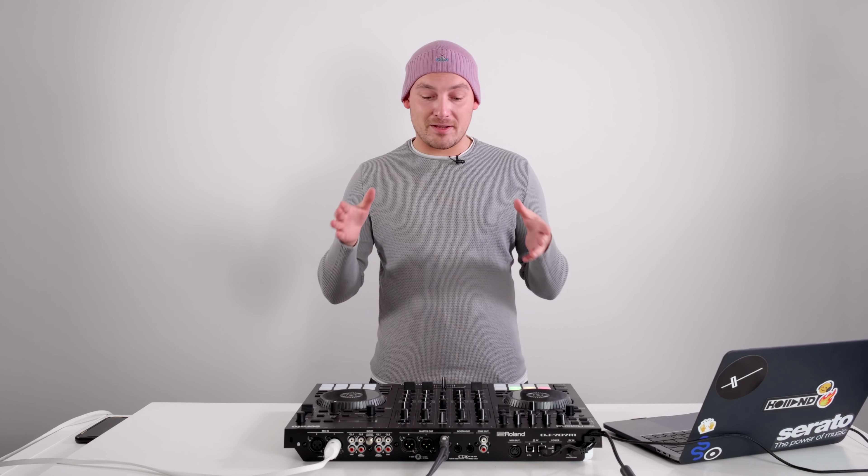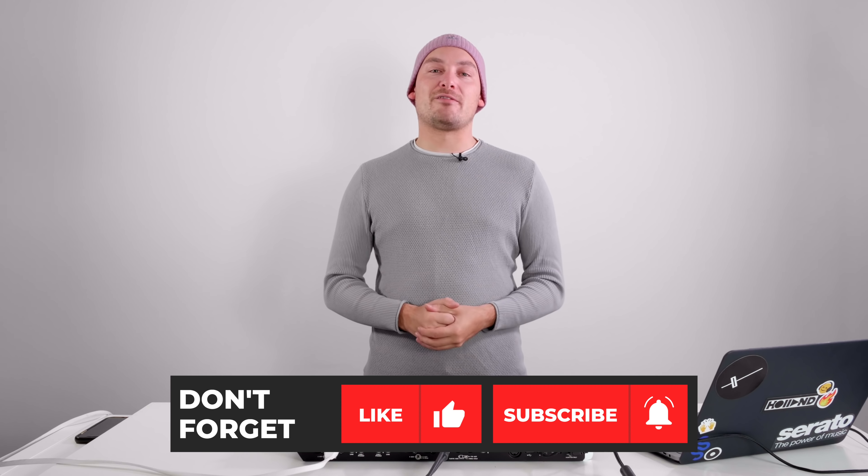And there we have it — the DJ 707M. This controller is an absolute masterclass in what can be achieved in such a small footprint. It's barely wider than most 2 channel controllers and yet it packs so much more functionality into it. It's not going to be for everyone but this thing is an absolute dream come true for all you mobile DJs out there. There are a lot more private parties, weddings and birthdays happening every weekend — and all through the week — rather than the one or two club nights where you need more performance based features. This controller will no doubt sell very well with mobile DJs.